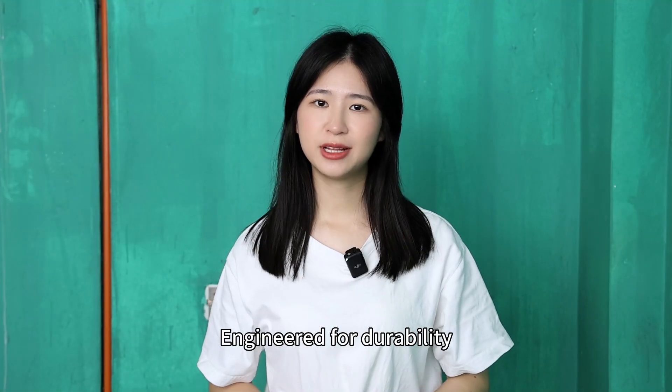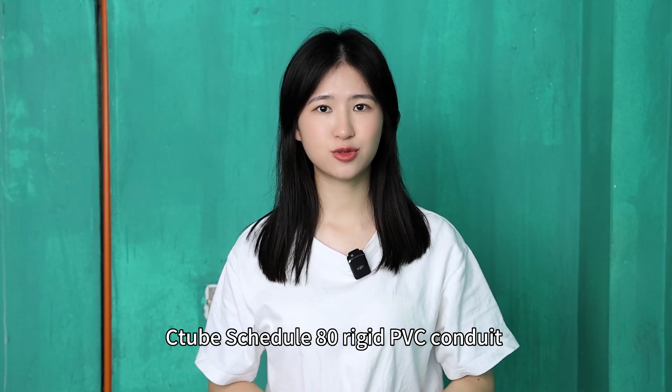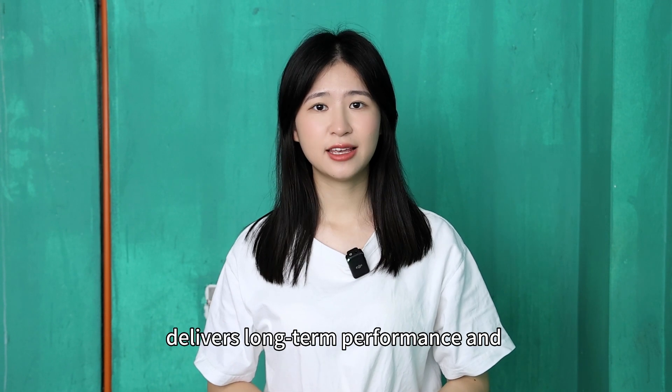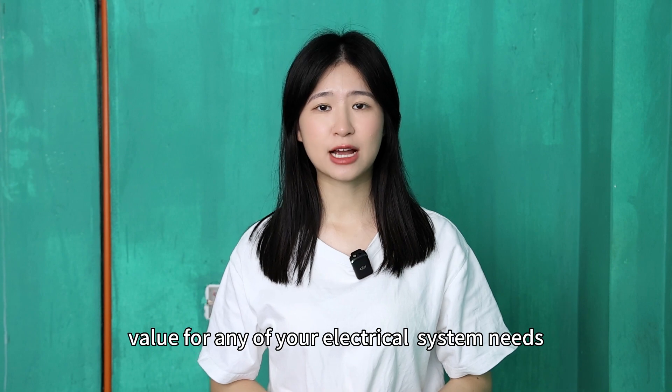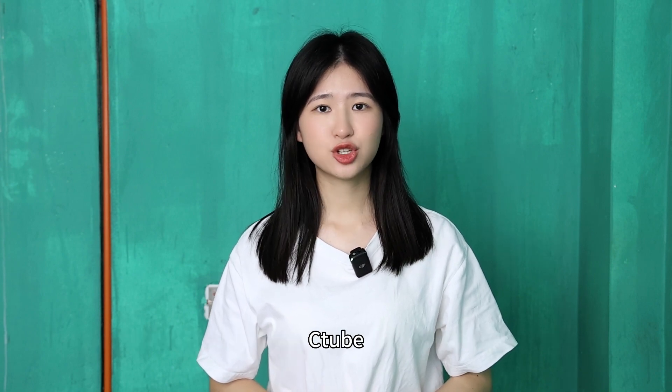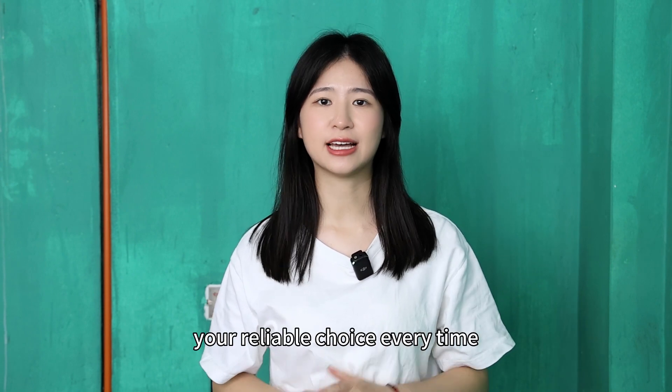Engineered for durability, C-tube Schedule 80 rigid PVC conduit delivers long-term performance and value for any of your electrical system needs. C-tube — your reliable choice every time.